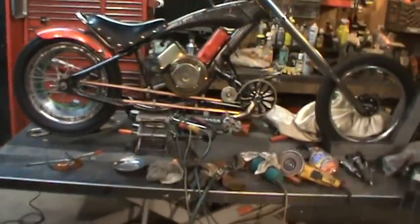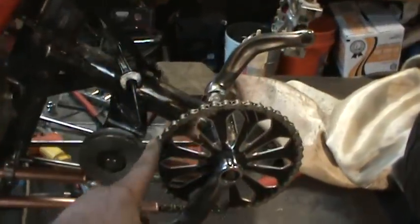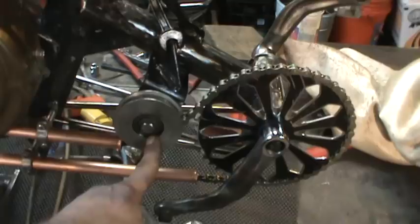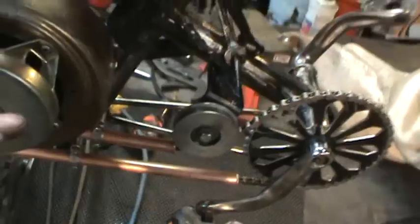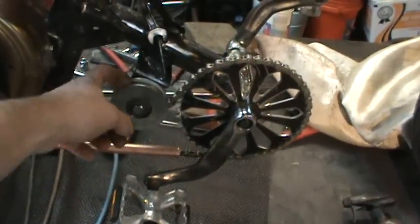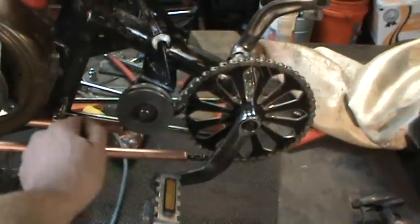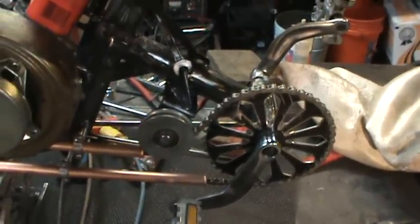One thing I kind of screwed up on putting it back together — everything was fine before I put the master links in. When I went to pedal around, the master link is a little wider, so when I cut this pulley I didn't cut it wide enough, so the master link jams right in it. I've got to pop this back off, put it on the lathe, and just open it up a little bit more. I'll probably also grind the end of the master links just a little bit, and that'll get it back to normal.